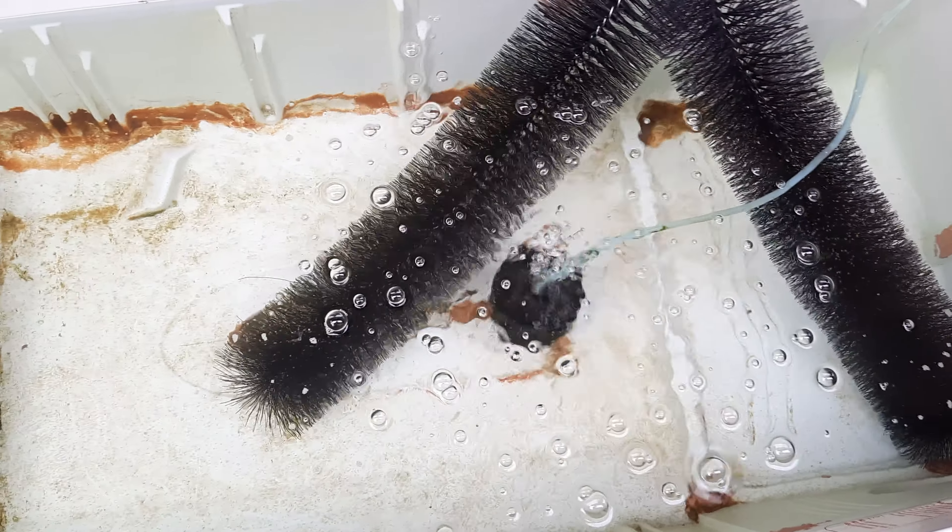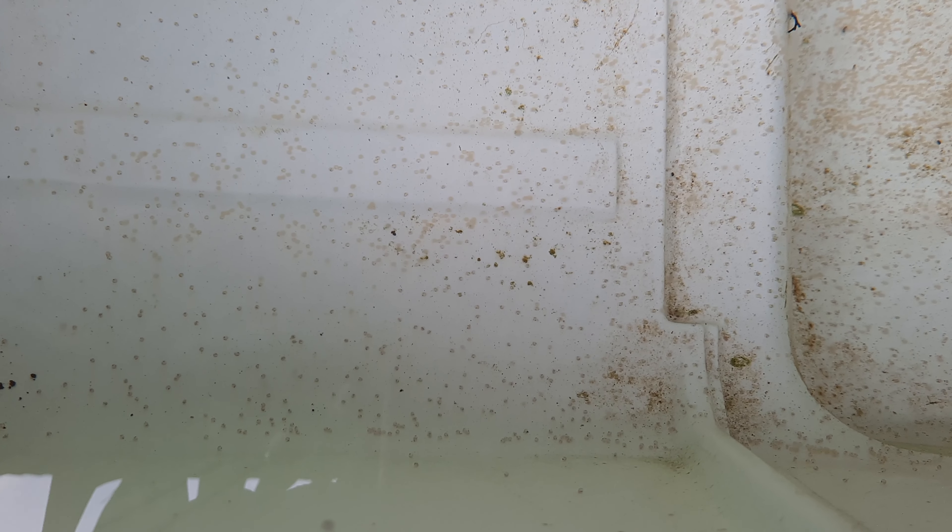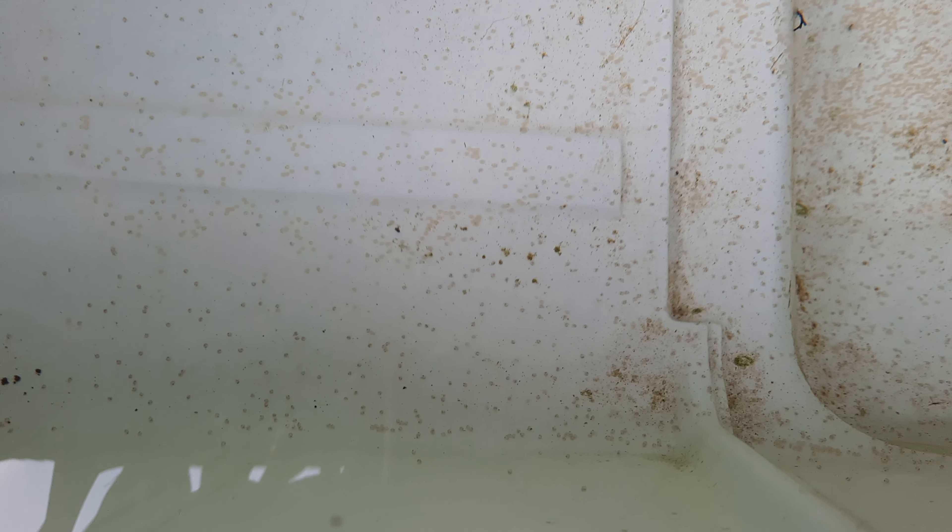Hello guys, good morning! It has been 24 hours since this goldfish egg was spawned. Since we have good weather and enough sunlight it's really warm, so you can see that they are developing well and you can already see the eyes of the fish. Those with small black dots are the eggs that are possible to hatch, and those without black dots are the eggs that won't hatch.